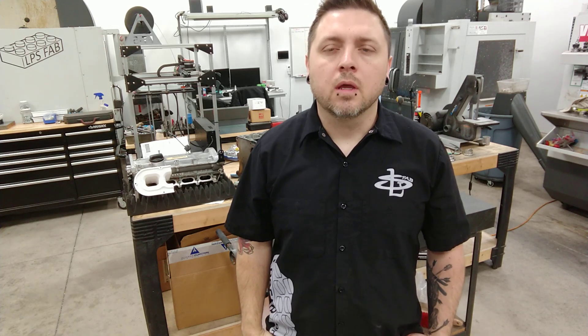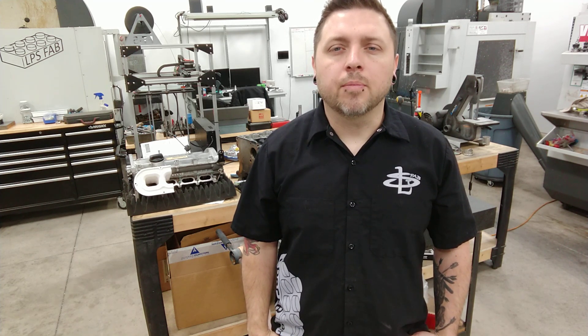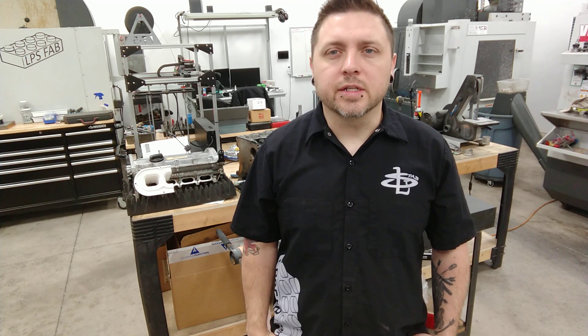Finally carved out some time to start on this Volkswagen engine build. It's going to be a pretty basic build and I'm probably going to break it up into small segments so that I can explain things in better detail and give you guys a chance to ask questions and comment between videos and give your constructive criticism.